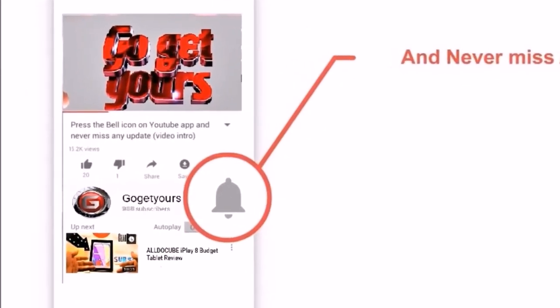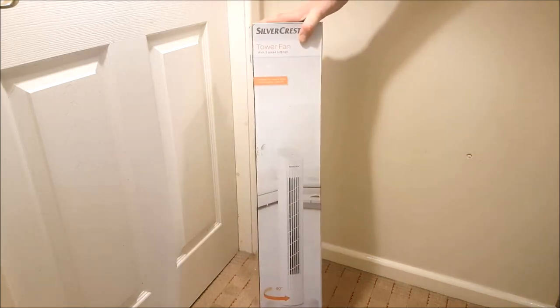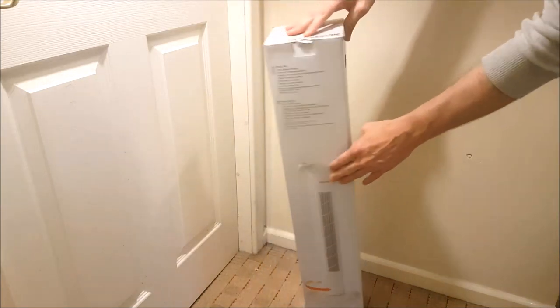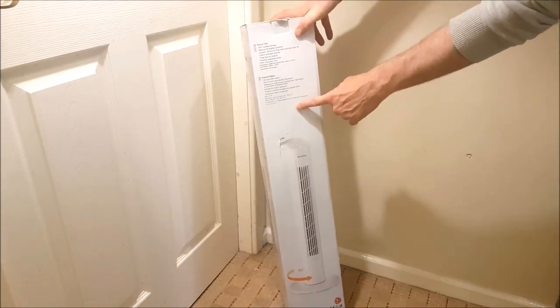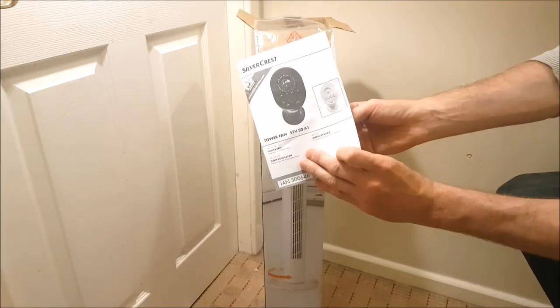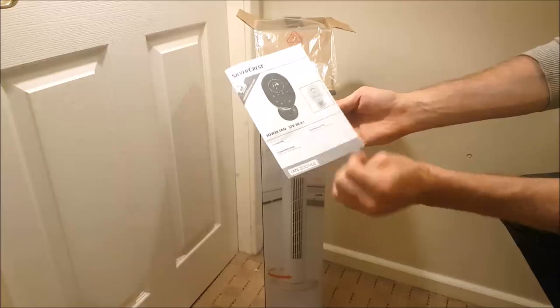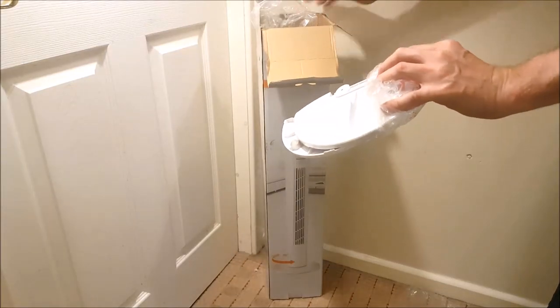On the outside of the fan box you'll see the image of the fan itself on either side of the box, with simple specifications to the top rear. Looking inside the box, we have very little foam protection, a clear detailed user manual, two spindle-type screws, and what looks like the base of the tower fan.